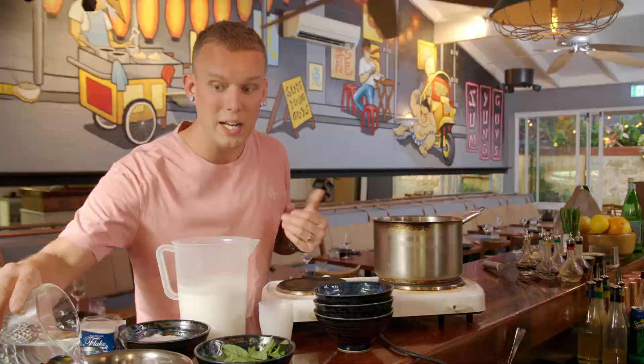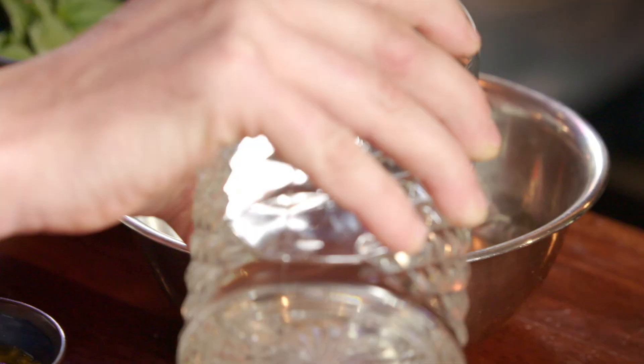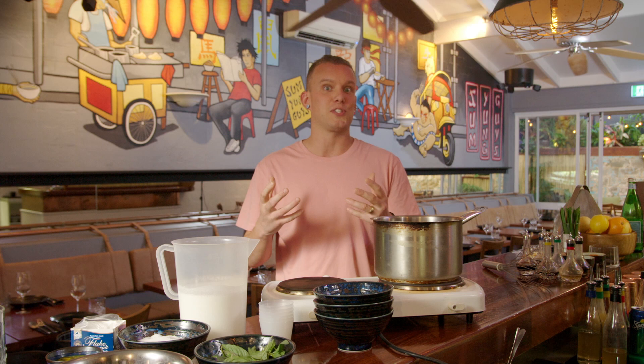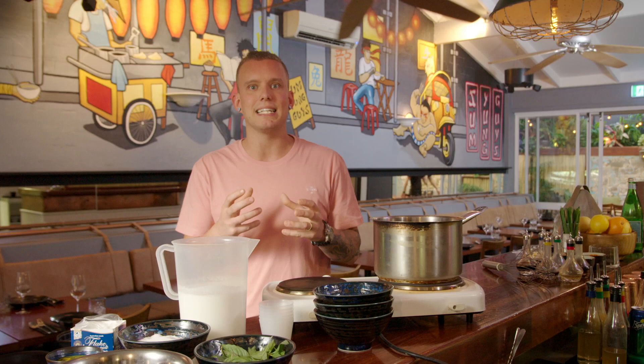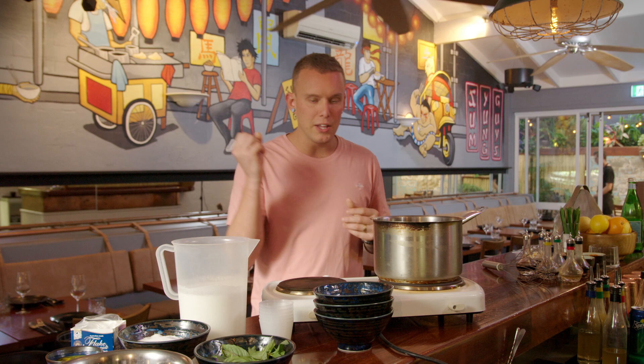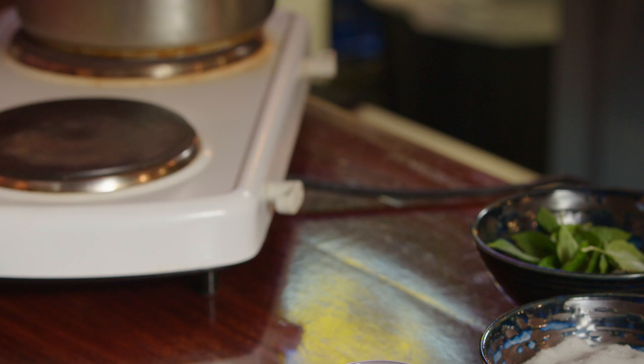So when you're working with gelatin, we've just got some sheets that we've snapped in half here — 20 grams for this recipe. I have had to adjust the volumes of everything to cut it down to a size where you're not going to end up with probably 100 panna cottas at home. Blooming is basically just softening the gelatin and getting it to that point where it's malleable and you can work it through and melt it into a warm liquid, which is our panna cotta.